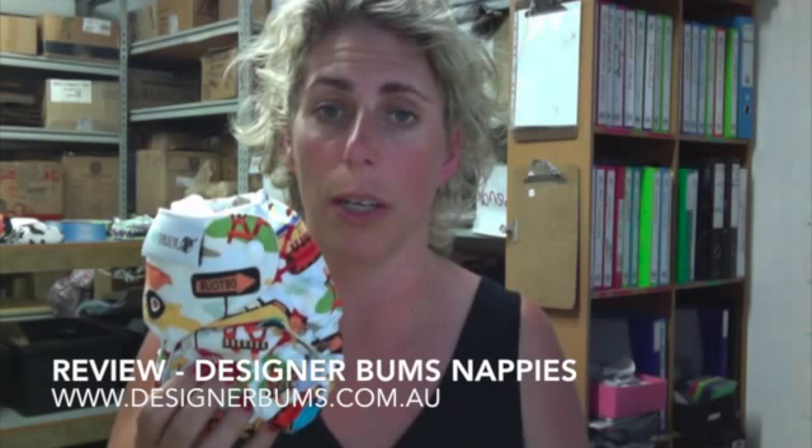Hi, so today I'm going to be reviewing a brand called Designer Bums. Designer Bums is an Australian brand. The nappies are made in China but they are actually a very, very good quality nappy.